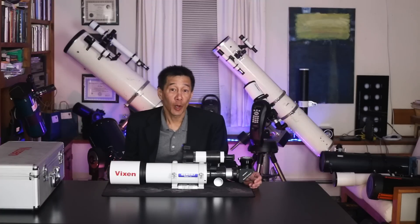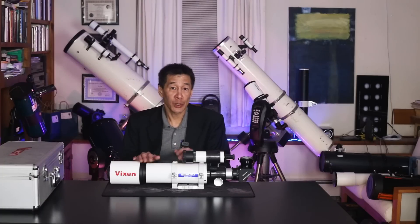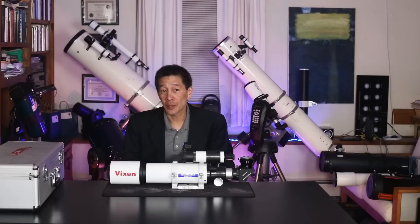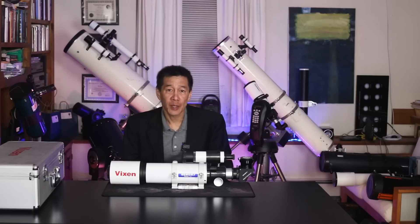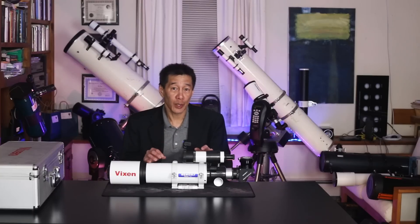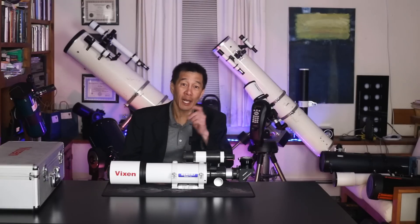There you have it — a brief overview of the Vixen ED80SF apochromatic refractor. At the end of my Orion review, I questioned whether a 3-inch aperture telescope was enough to be your only telescope. Some people will answer yes to that question. For me, I think I probably want something a little bit larger in the 6-to-8-inch range to supplement this one. Whatever you choose is up to you. Thanks for watching — I'll see you soon.